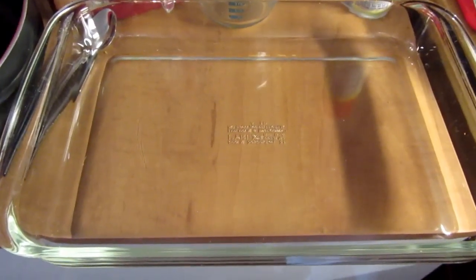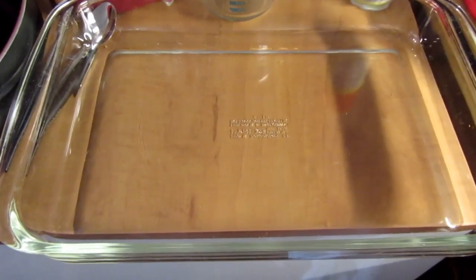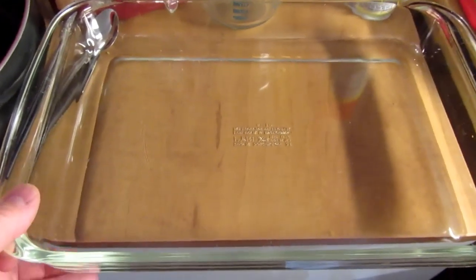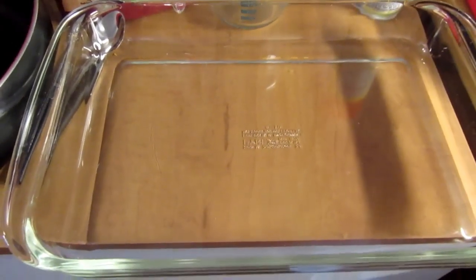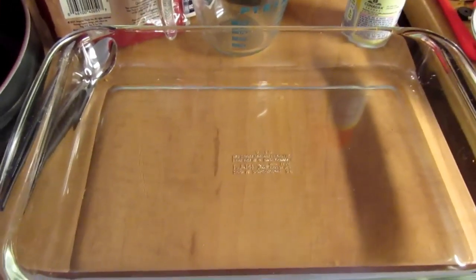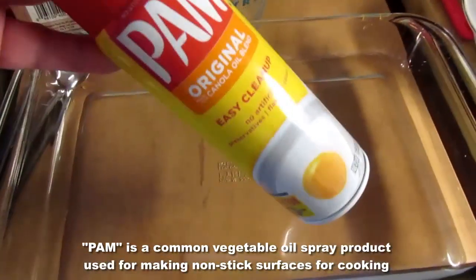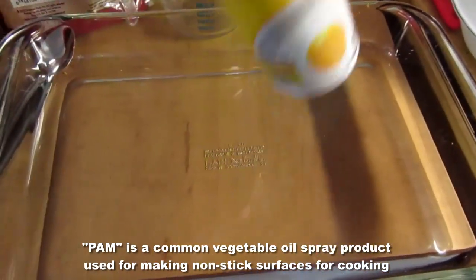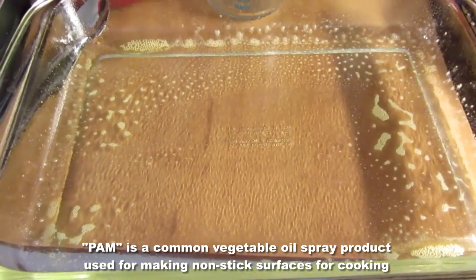For this recipe, I need a 9 by 12-inch baking pan. I think a metal one would work, but most people have a standard size 9 by 12 glass baking pan. You need to coat it with something, and I'm just going to use PAM. I do that now because I'll forget otherwise. It's been PAM'd.